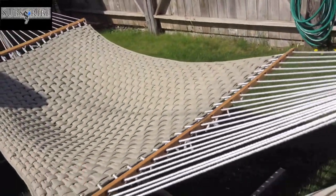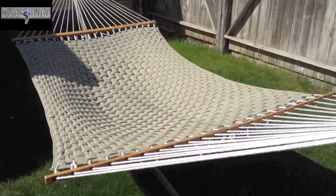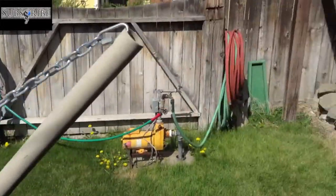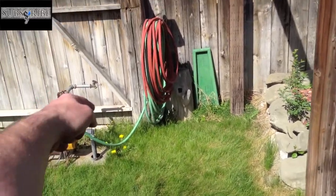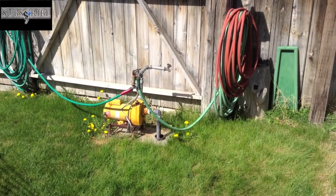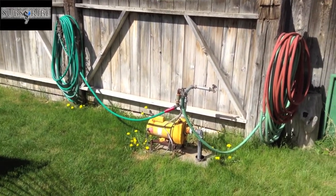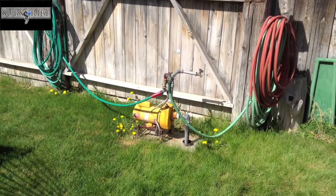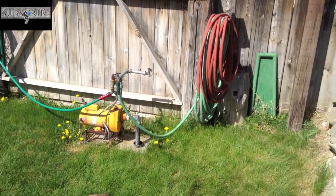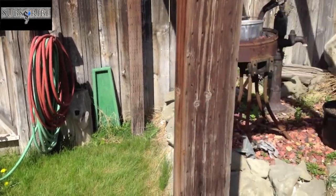A hammock I got for free from a buddy who was just too lazy to ever set it up, so it sat in his yard for a year, and I've gotten some good enjoyment. My pump - I have a hand-dug unregistered well that my neighbor likes to use, and in exchange he mows my yard. Pretty cool guy. It doesn't put out a ton of water, but more than enough to water the yard and garden area.